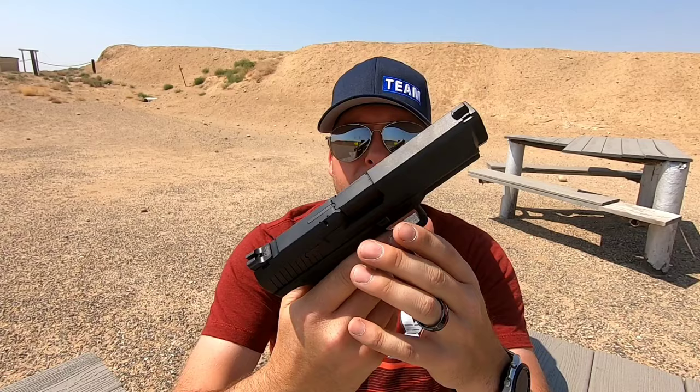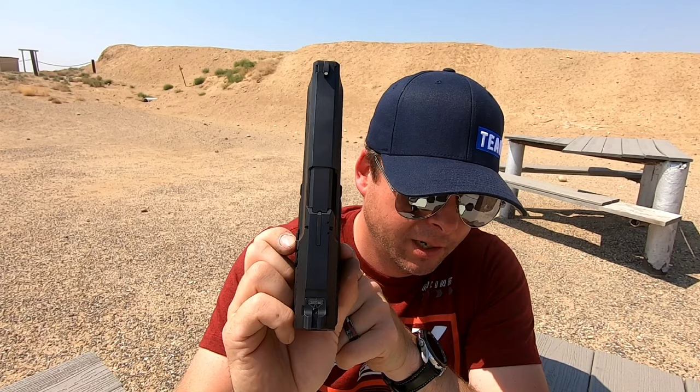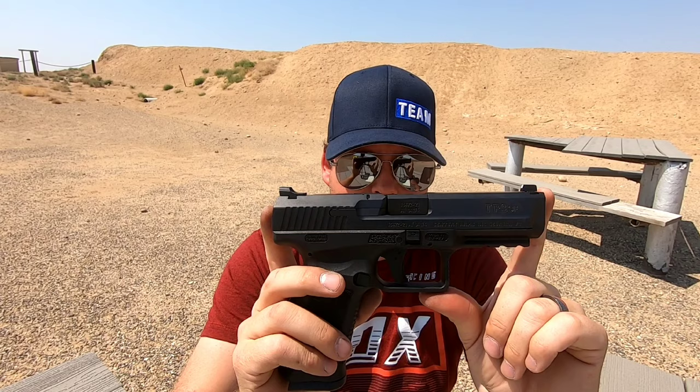Let's talk about some of the other specifications I measured off-camera. The width from the widest point — from the side of the frame where the slide release is to the other side — is 1.293 inches, so just over an inch and a quarter in width. It's a little wide but nothing terrible. The barrel length is four and a half inches. The overall length from the tip of the barrel to the back of the frame is 7.518 inches, just over seven and a half inches. So it is a pretty long gun — this is your full-size gun, not a compact.